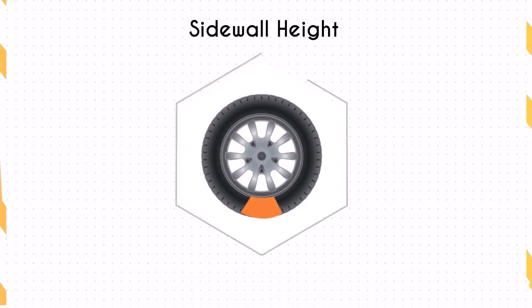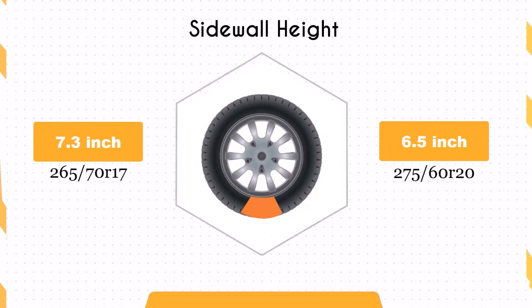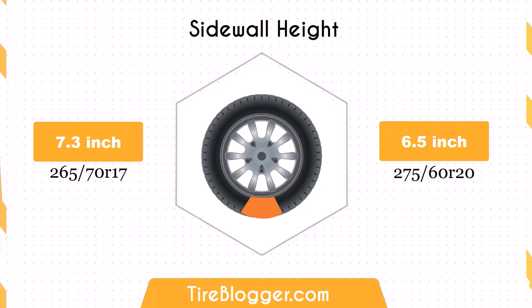The switch to 275 60R20 decreases the sidewall height by 0.81 inches. This significant reduction in sidewall height could result in a firmer ride and less impact absorption compared to the taller sidewall of the 265 70R17. This might be particularly noticeable on rougher roads or during off-road driving.